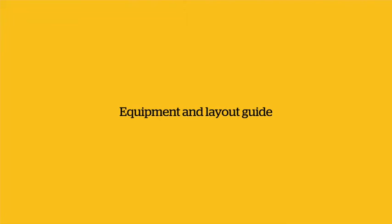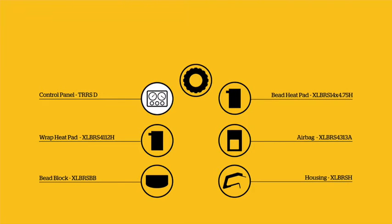Components: Control Panel TRR-SD. Bead Heat Pad XL BRS 14 x 4.75H. Wrap Heat Pad XL BRS 41 x 12H. Air Bag XL BRS 43 x 13A. Bead Block XL BRS BB. Housing XL BRS H.